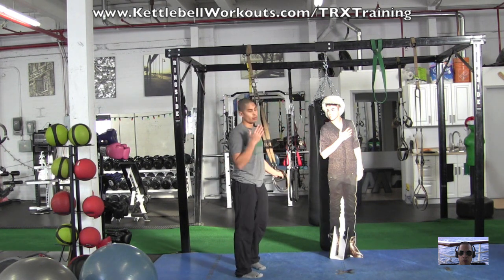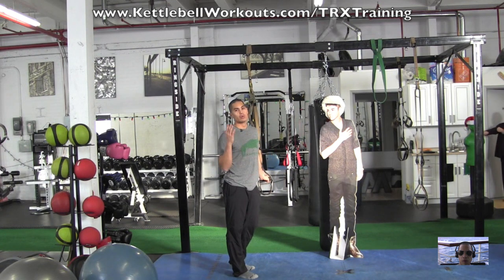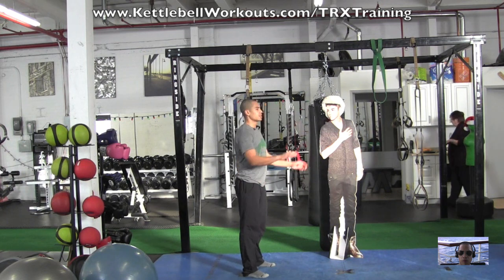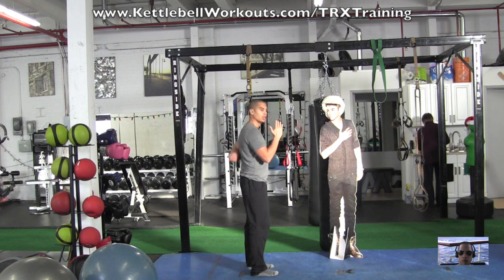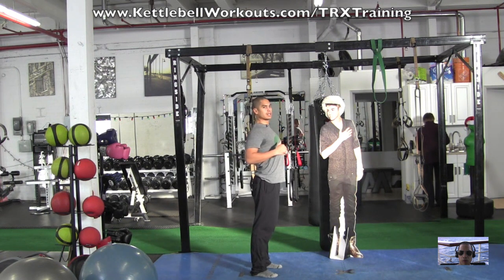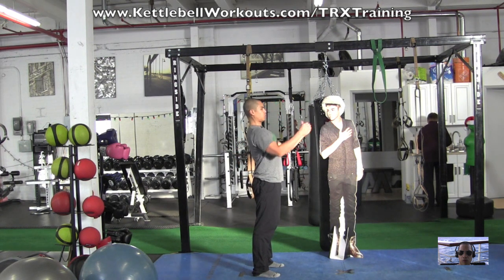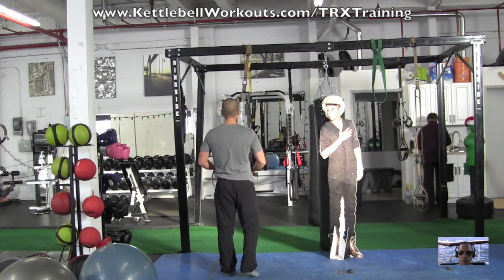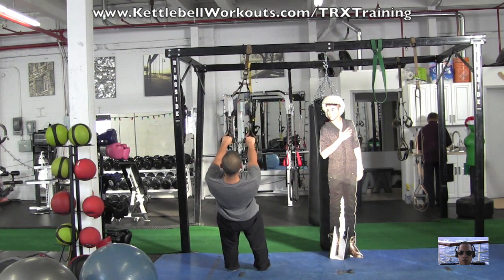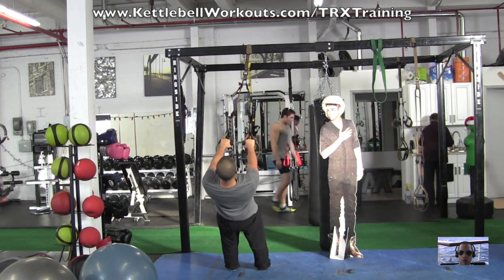So I'm going to grab my TRX for the rows — I'm going to turn my back to you but I've got a good mic so you'll hear me. When you're rowing, make sure you're leading with your chest and pulling your elbows back. Imagine you've got a pencil in your shoulder blades and you want to grab that pencil and really open up. Stay locked out in your knees and glutes, braced in your abs. We're going to start with palms down, then pull, squeeze, and open up the chest.